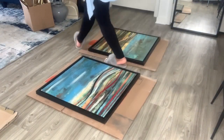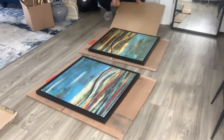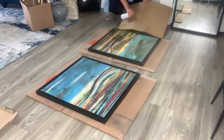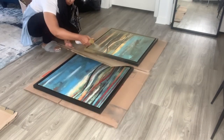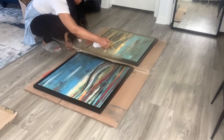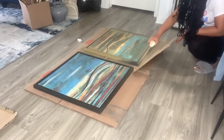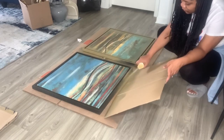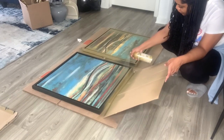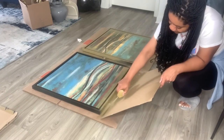My third and final DIY is going to be recreating these beautiful Home Goods frames. The frames were not expensive — $39.99 each — however they were very simple and I knew I could recreate them at home. I went to the thrift store and found both of these prints for $4.99. I'm going to apply one coat of this Rust-Oleum — it's a champagne gold color — to both of the frames and then allow that to sit overnight.